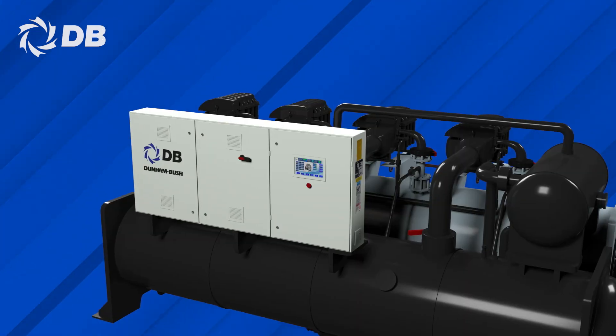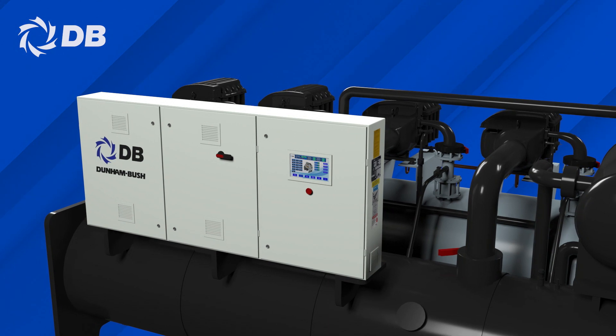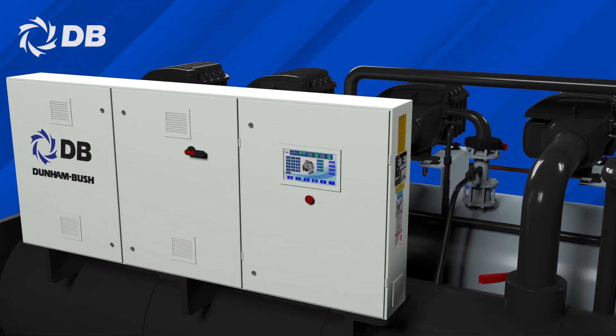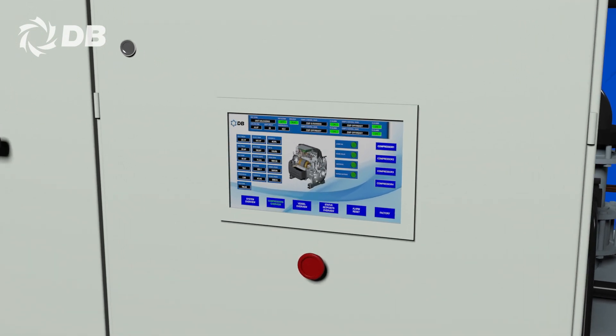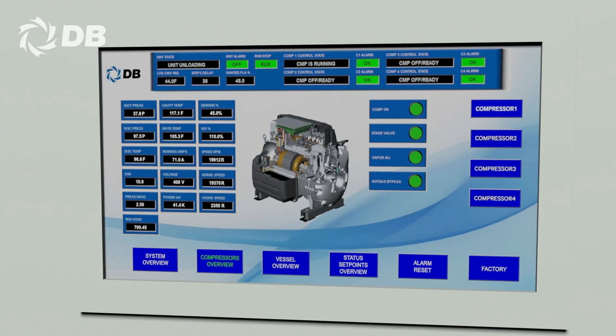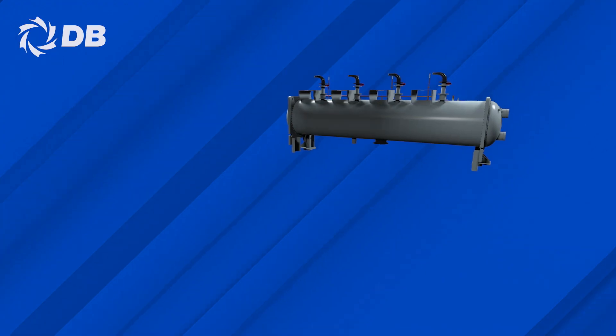A user-friendly touchscreen control panel is placed on DC-LCM chillers to ensure ease of use and ease of maintenance, as the panel digitally records and displays all operational figures, providing the essential chiller status at a glance.